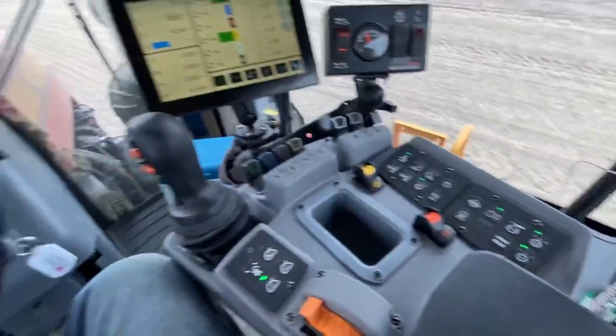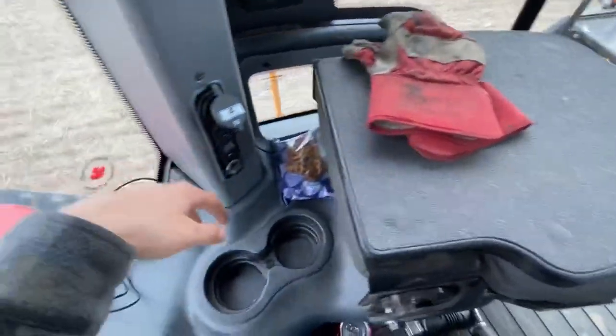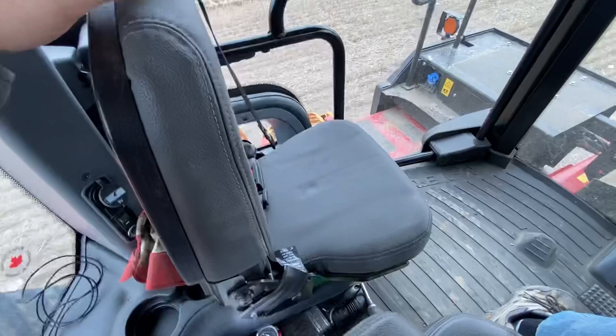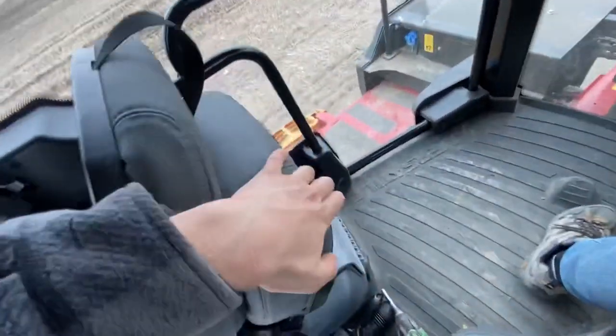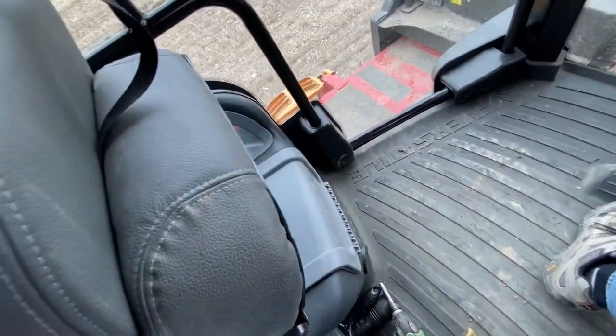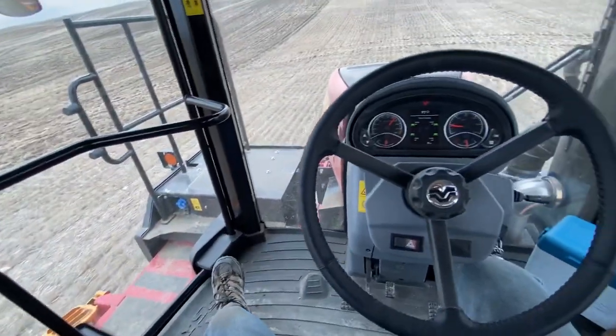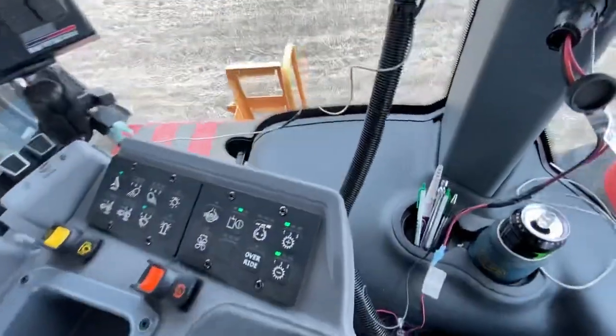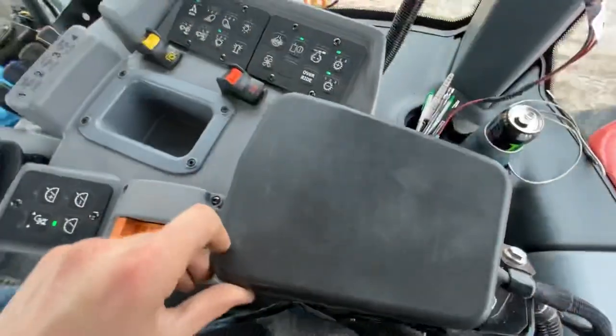For comforts, there are two cup holders on this side and two cup holders on the other side. The buddy seat apparently is quite comfortable — I haven't really sat on it yet. There's more storage under here too — quite a big compartment.